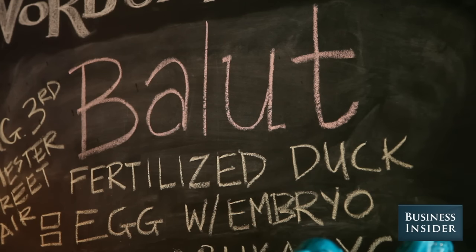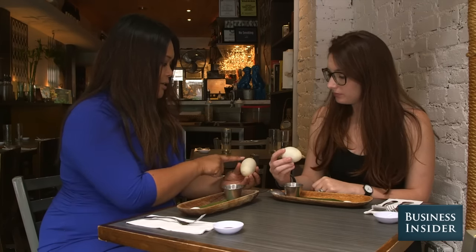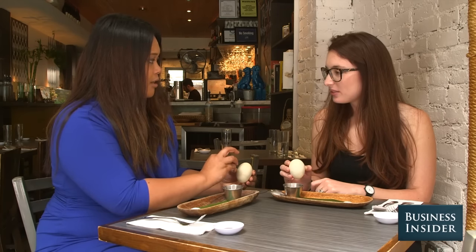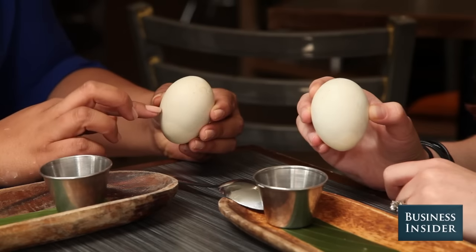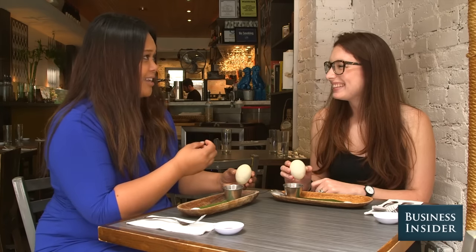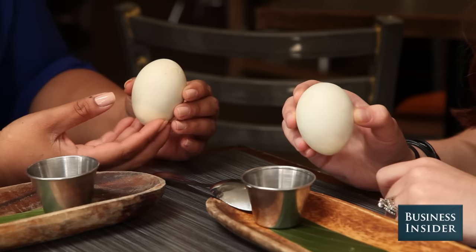So how do you eat a balut? With the duck egg, you want to find out what side is the fat round side. You'll find there's going to be a layer of egg yolk, then you'll have the duck. Sometimes you'll see bones, the structure of the face, and as it gets older — an older balut — you'll have feathers and the whole thing. The bottom part is usually the egg white, and sometimes you don't even eat it; it's almost like the texture of a pencil eraser.